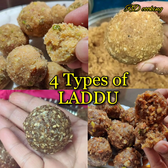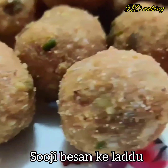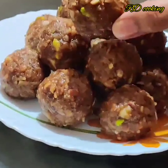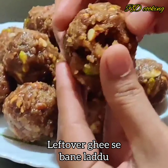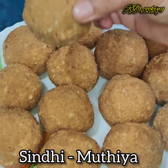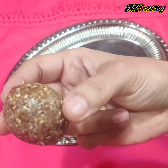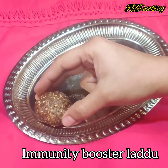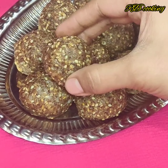Today we are making 4 ladoo recipes, which are very big. We will make a Suji Besan Ladoo, Naryal ladoo with leftover ghee. My favorite is Ladoo from recipe 8, and the Immunity Booster Ladoo. You will like these ladoos.